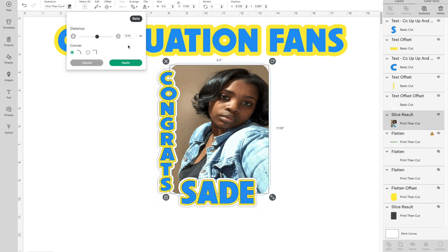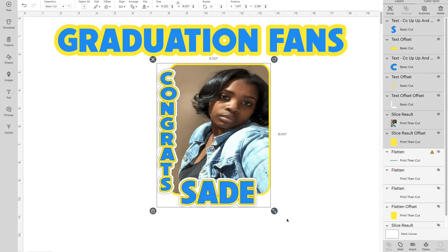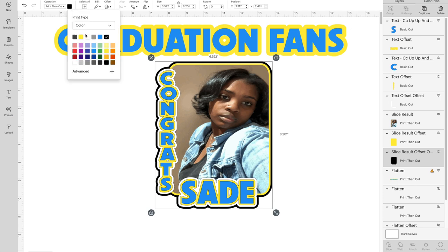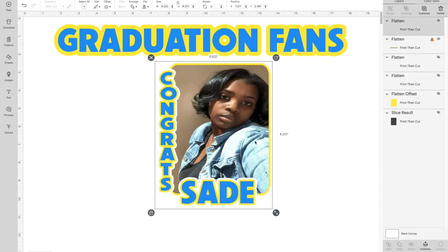Select the picture and put a 0.10 offset on it, making it yellow. Once you've done that, grab everything we've just done and put another offset on top of that — hit Apply and make this one white. This is simply putting offsets on words and your image, changing colors as you go.